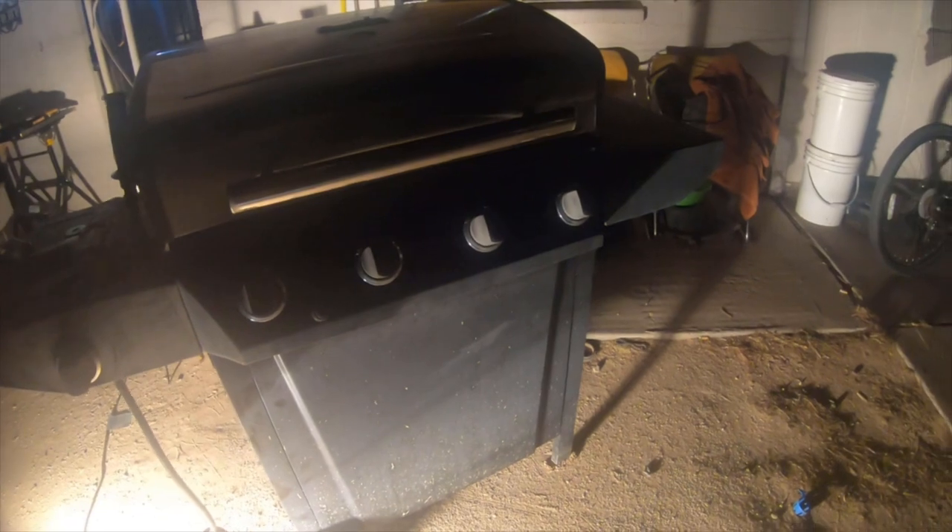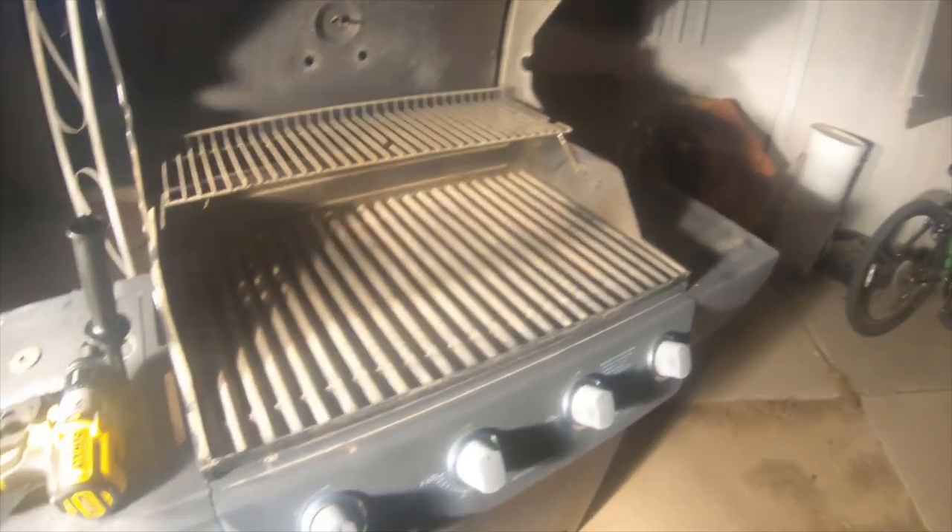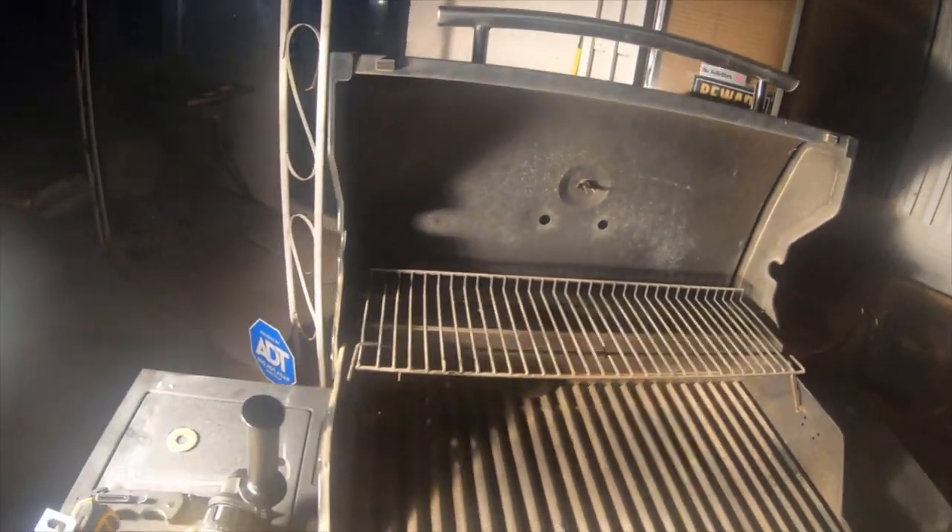The old rod is this quarter-inch rod right here, and the rod bent. So I upgraded it to a thicker rod of five-eighths for the wheels. Nice solid wheels. The barbecue is standing straight. It's an old barbecue — it's got to be about 15 years old.